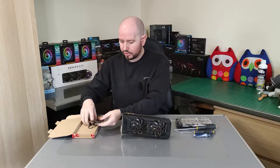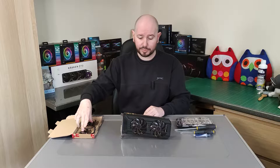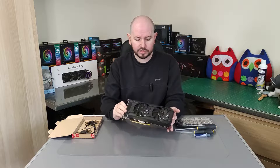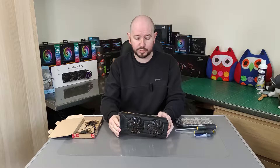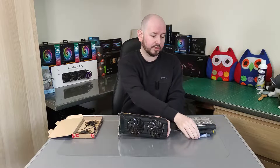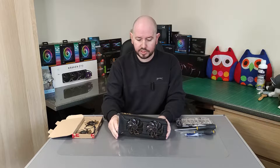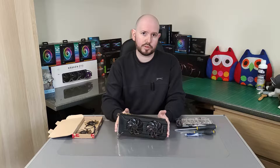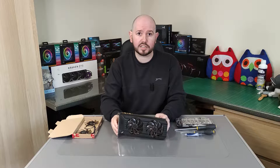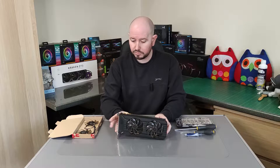So today we're going to swap them out for two brand new fans bought off eBay — they cost £15 the pair. While taking it apart, I thought why not do a complete refresh of the GPU: take the cover off, replace the fans, take the cooler off, clean it out, and redo the thermal paste. When the build goes together in the ITX case, hopefully the temperatures are going to be a lot better, because in an ITX build thermals are very important. So yeah, let's get into the teardown.